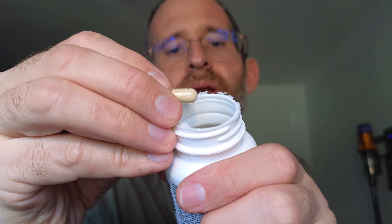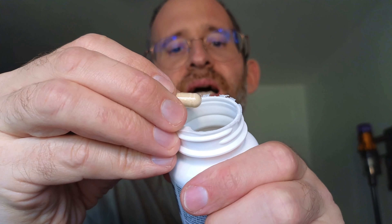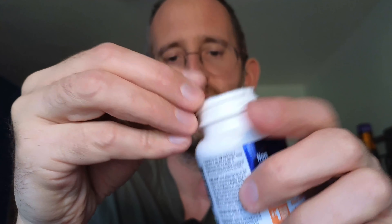It says one capsule is the recommended serving size, and there are 45 servings per container. And I hope you enjoyed this review.